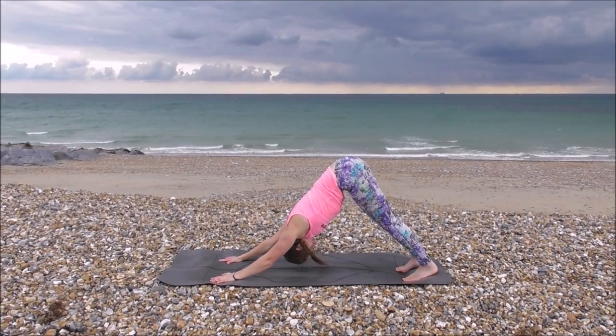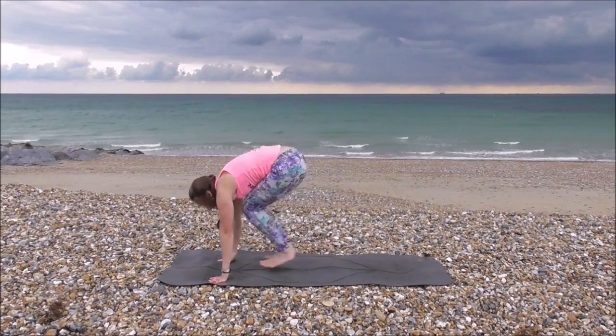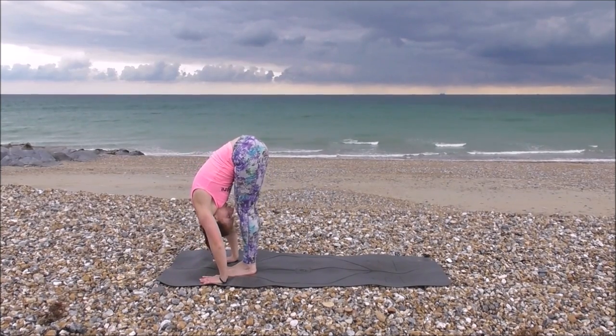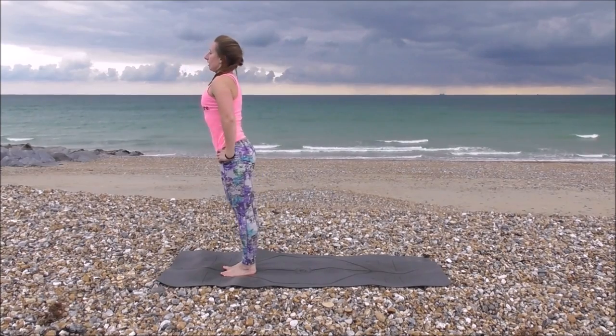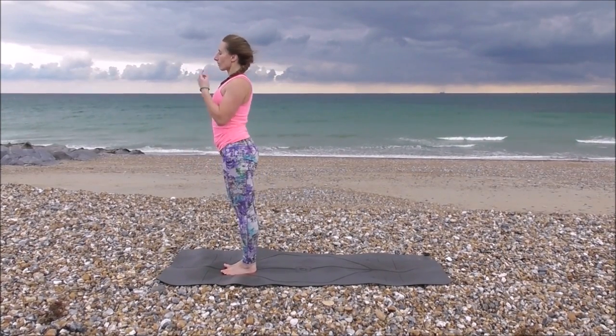Breathe in. Inhale, heels down. Inhale, up onto your toes. Stepping or jumping through to hands. Inhale, lengthen. Exhale, folding forwards. Hands up onto the hips, knees all the way up, flat back. Coming back into mountain pose. Breathing here.